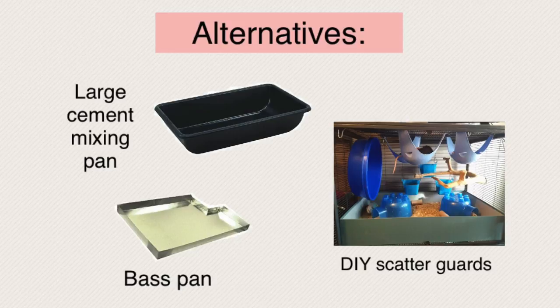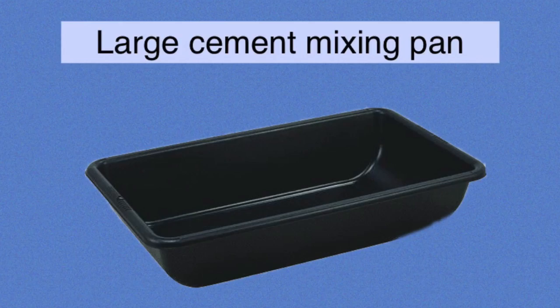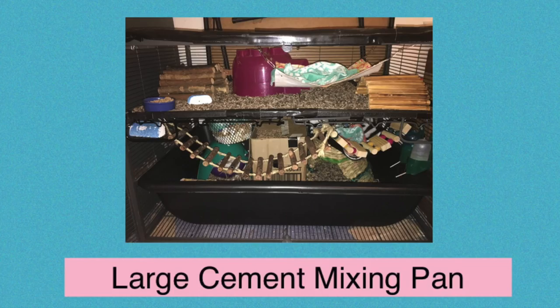So what are the other options other than these Critter Nation scatter guards? Well one of the easiest options is just going to your local hardware store and getting a large cement mixing pan. Seriously, these things fit pretty perfectly in the Critter Nation. Some people have just slid them in there, though personally I had to cut off around half an inch on either side of my pan to get it in. It does a great job at keeping in my bedding, so I definitely recommend it over these Midwest scatter guards.